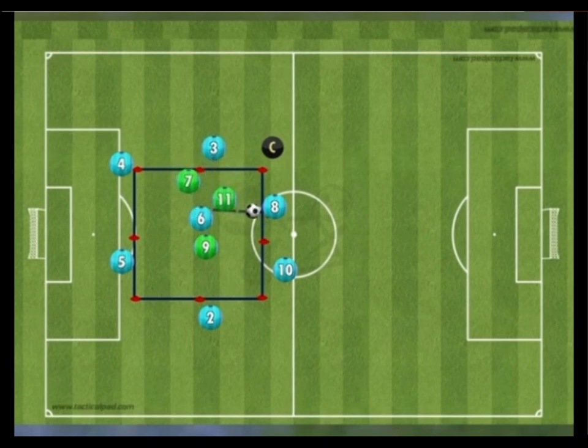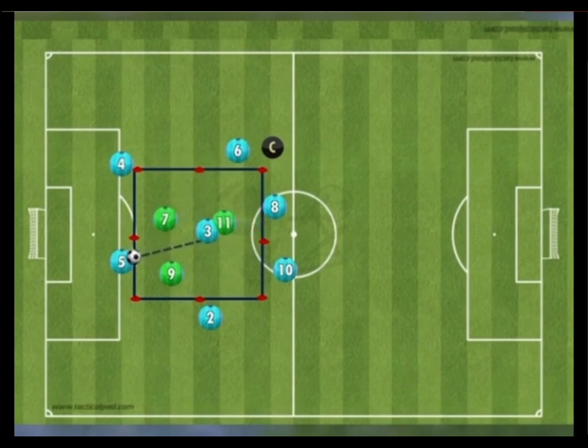The coach should finish with a debrief, re-emphasizing the coaching points from during the session and testing players' understanding. If you like this drill, give it a try in your next session.